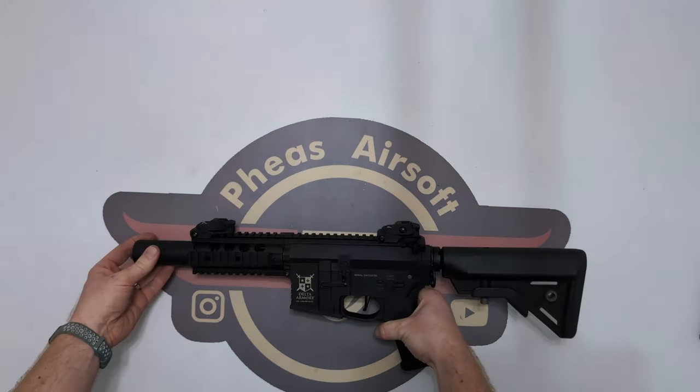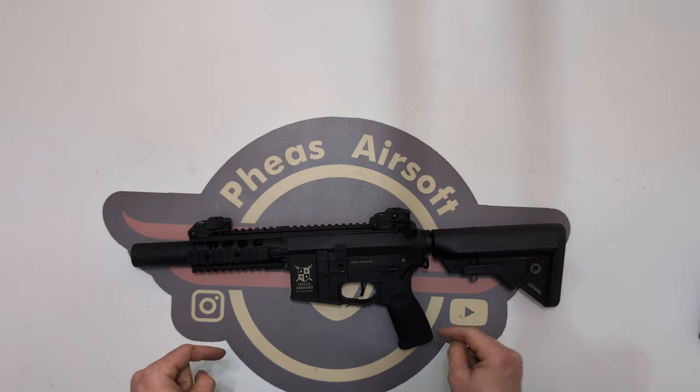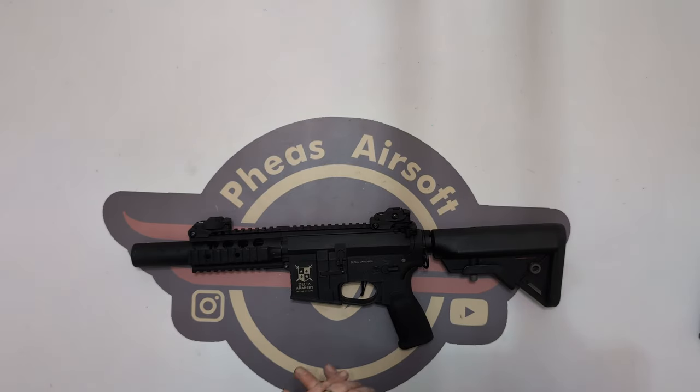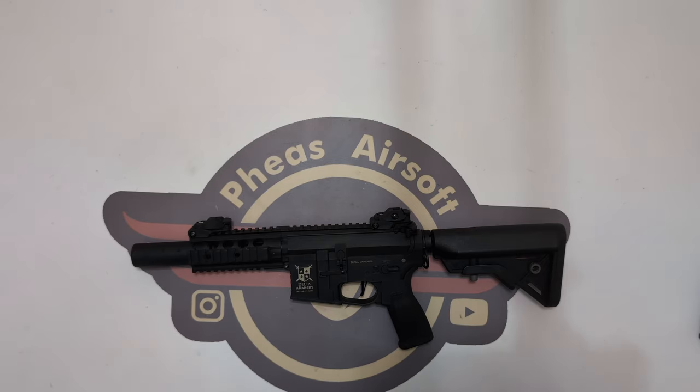Disclaimer before I begin — I have run this for two full game days before this video, so this is not technically a virgin unboxing, this is an experienced unboxing. I have put approximately — I'm almost ashamed to say this — across two game days, about 10,000 BBs have been through this AEG, or between eight and ten thousand.